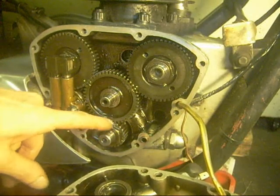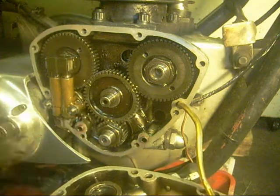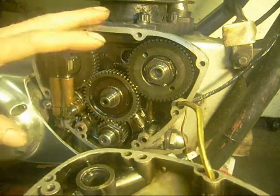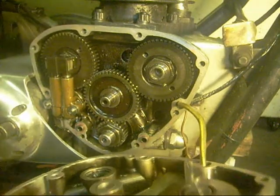The way I lock the crankshaft and the cams to tighten these: knock it into gear and use the back brake. There's a bit of spring in the primary chain and things, but it ends up locked up and you can nip it then.